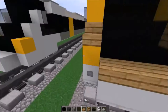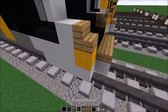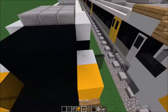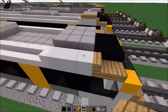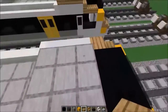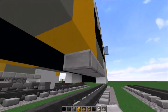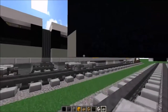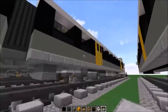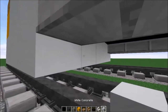Get some oak stairs and oak slabs and finish the front of the train — placing yellow concrete on the two required areas, and oak slabs on the top on both sides. After that, get your smooth stone slabs and fill in the undercarriage area at the end as well. Once that's done, fill this area with white concrete.